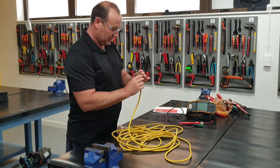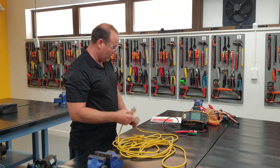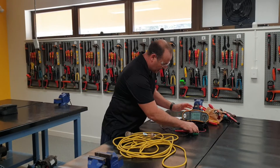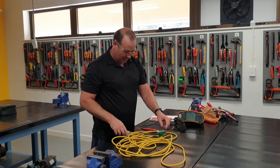We've also got a way to see here - our active, neutral, and earth. It's written on the pins, and we can also do it using our meter. We've already checked our earth and we know our earth goes through, so we won't worry about that.